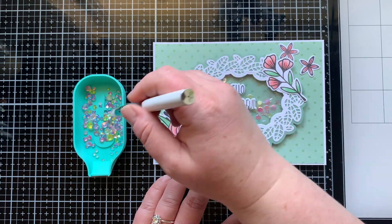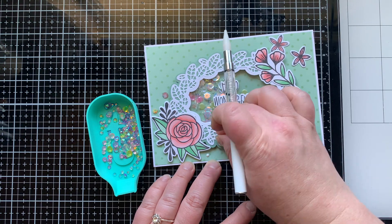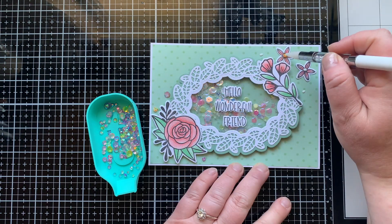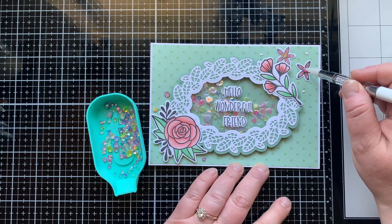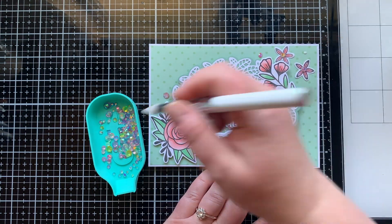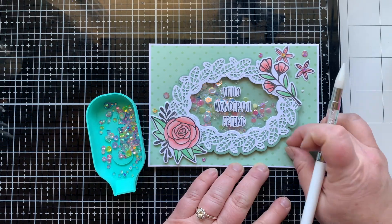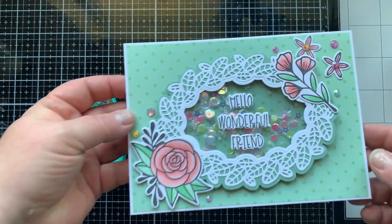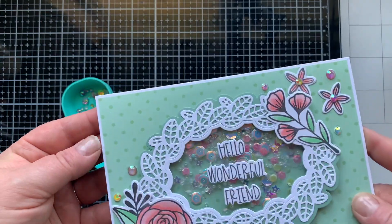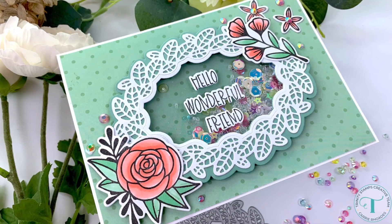Now it is time for the summer mix gemstones and rhinestones. These have a mix of pink, yellow, purple, blue, and clear — I believe those are all the colors in this mix. It went really well with the shaker elements I chose, so of course I had to bling it up. Here you can see a close-up of the card — listen to that shaker, I love it.